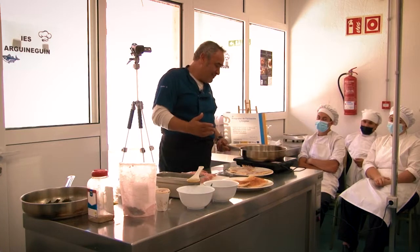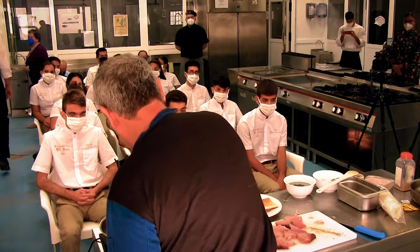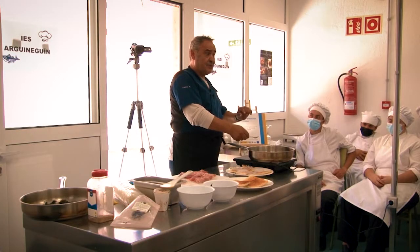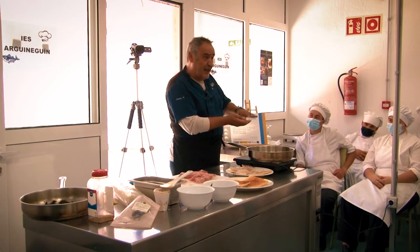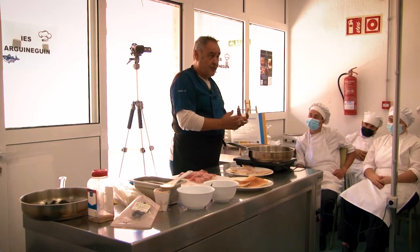Vamos a ver si calienta esto un poquito para que no se cueza — si lo ponemos con el fuego frío se va a cocer, y lo que nos interesa es que se dore por un lado y por la otra cara.